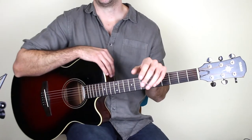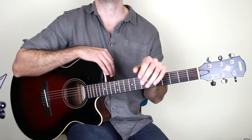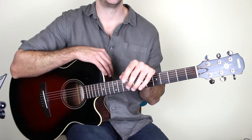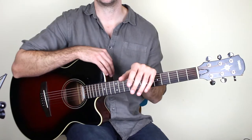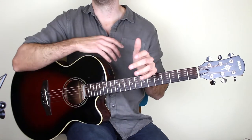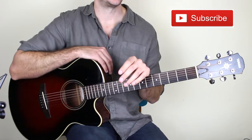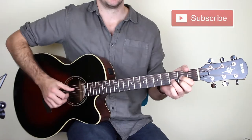Everybody Hurts by R.E.M. is a really great song. This is number two on my top 60 fingerpicking songs to learn of all time. If you haven't checked out that video, make sure you do — there's a link in the description. There are 60 fingerpicking songs from beginner to advanced, and I'm working my way through teaching every single one. Make sure you subscribe if you're interested in learning all of these songs and many more.